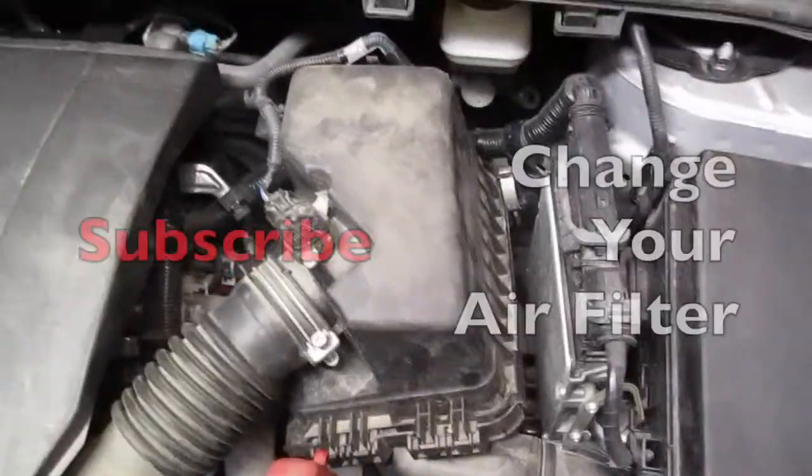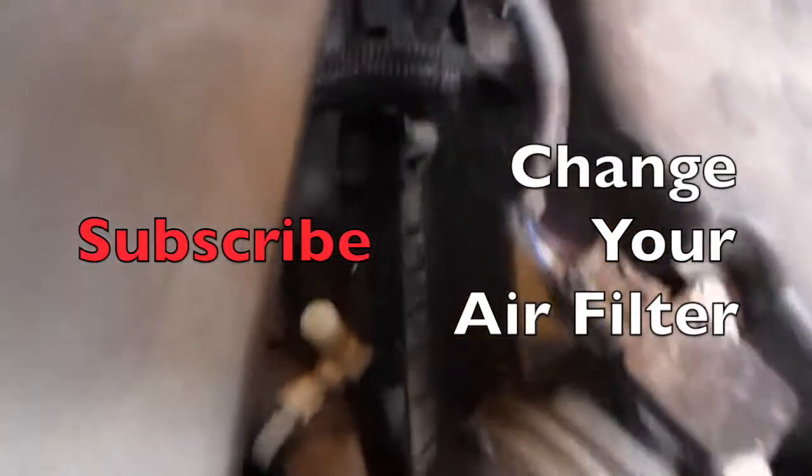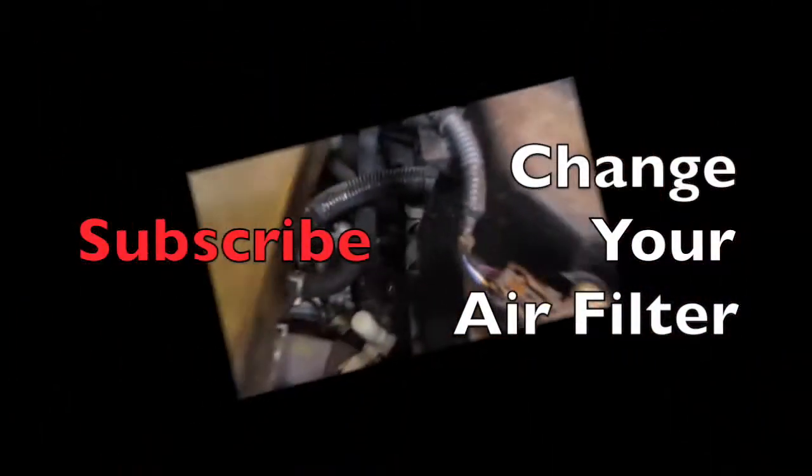The air filter is fairly simple to change. There are two tabs — there's a tab right here, we'll pull that down, and then if you see in the back, there is a tab.